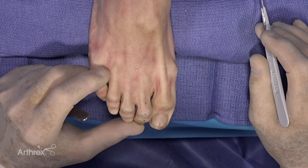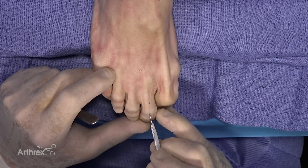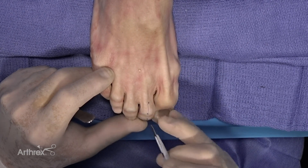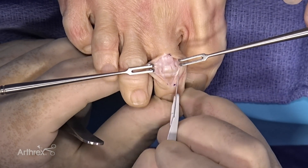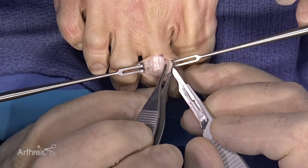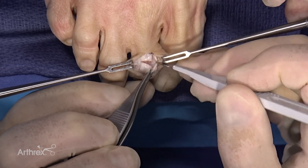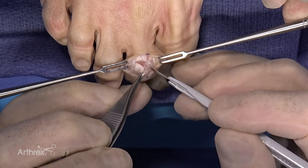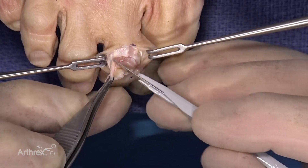In this demonstration we're going to do a Dynanite hammer toe implant. We've marked a dorsal longitudinal incision and I'll go ahead and do our vertical cut, deepening through the soft tissue right down to the capsule. I'll usually flex the tip of the toe to help expose it. Now we can see the capsule and the extensor tendon, which is part of the area we will excise. Once the longitudinal incision is made, we go horizontally and do an elliptical incision.